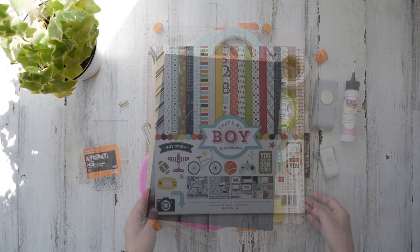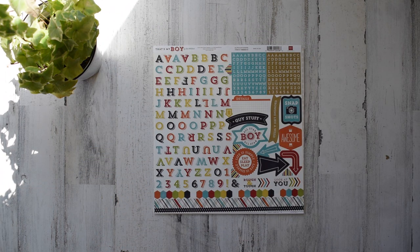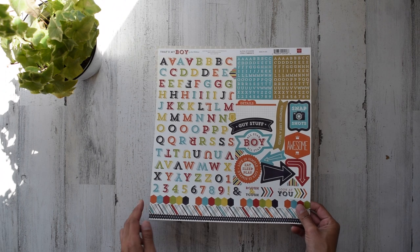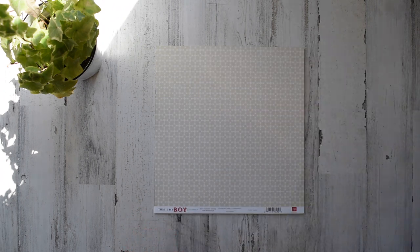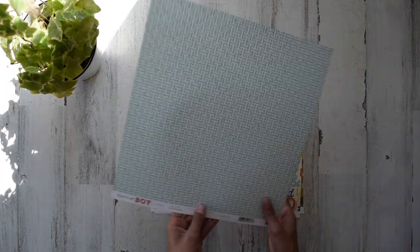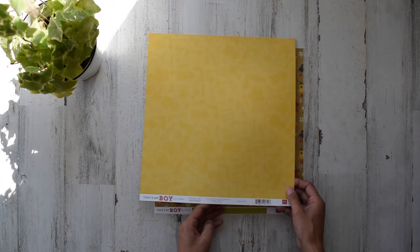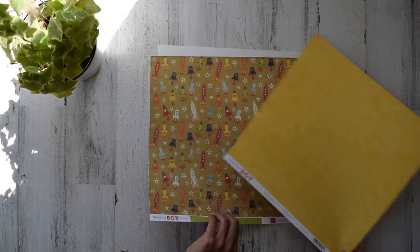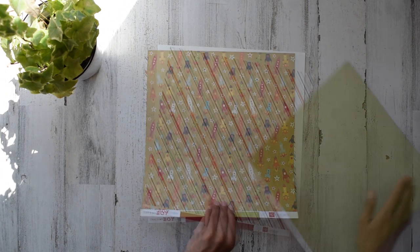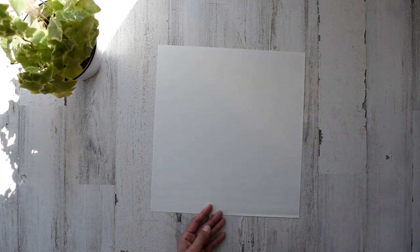I got this cardstock for two dollars and forty-nine cents at Hobby Lobby when it was on sale. Here's a 12 by 12 cardstock sticker sheet — how beautiful is that! This is going to be a very quick project. This is something you can make all the tips you want in a very small book. This is the book to do — you'll learn everything you need to know.